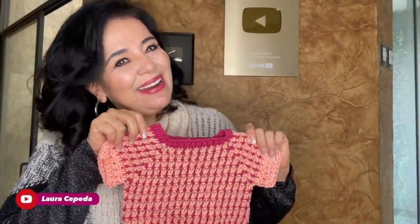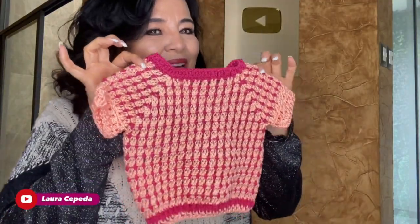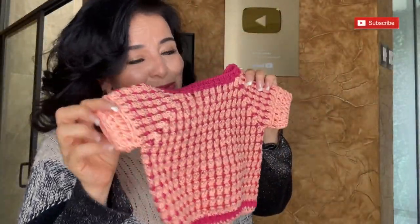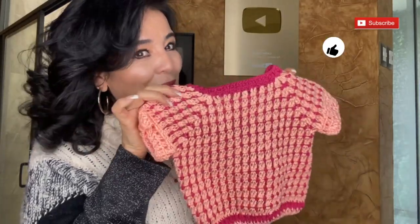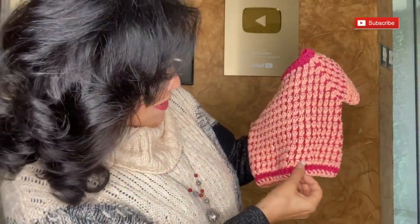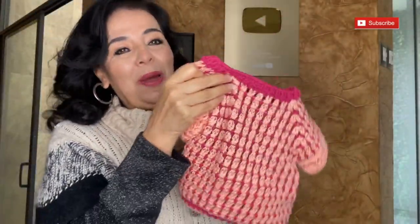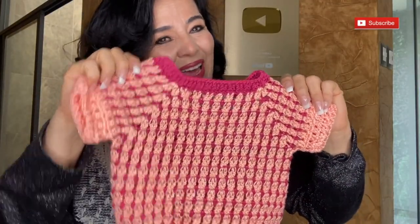Hello, welcome to my house and welcome to my channel. I'm Laura Cepeda and today I'm going to show you how you can make this t-shirt. As you can see, I used two colors. I used to make this stitch when I was younger — to me this is a vintage stitch, but it's still beautiful. I will give you the step by step in the easiest way. First I will give you the material list and then the step by step, but before — subscribe.